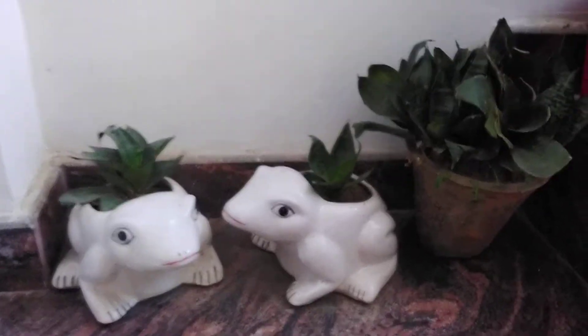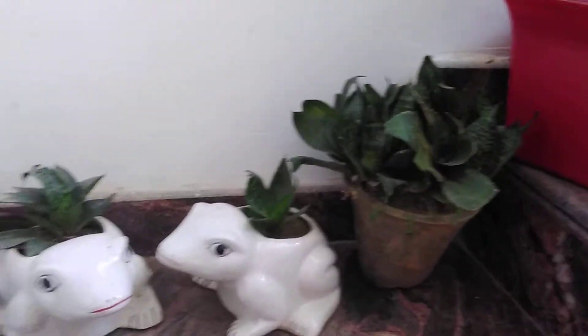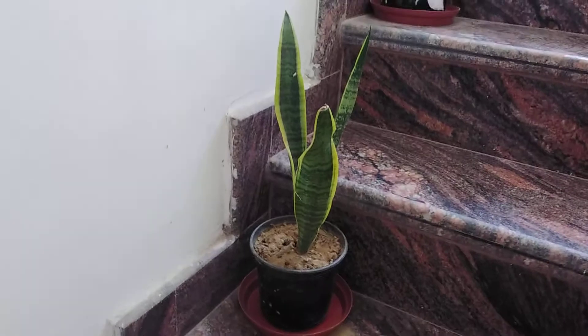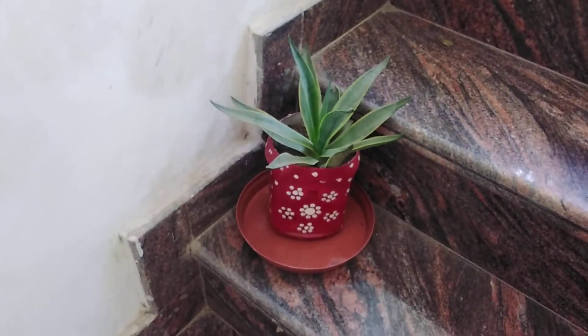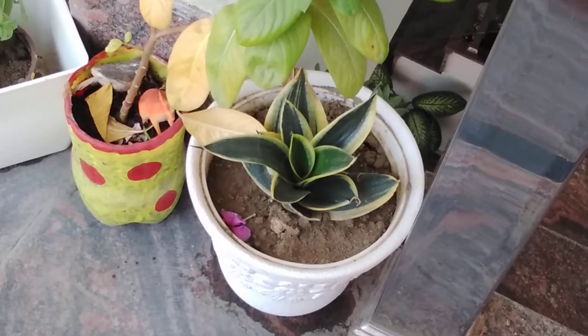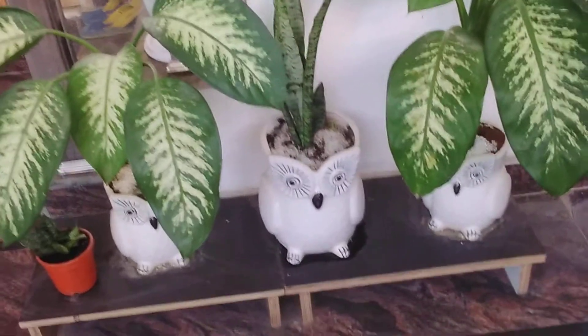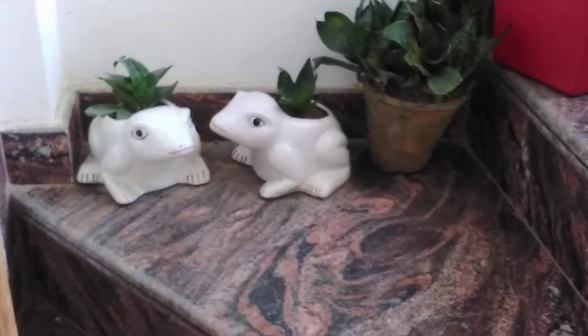Hello friends, welcome to my show. Today I'll be telling you how to grow the cutting of snake plants. I have many snake plants in pots, and these are different varieties. You can see I have put the snake plant in this small pot and also in this owl pot. Snake plants grow in shaded areas, not in very bright sunlight, and they are very easy to grow.